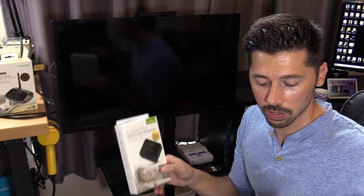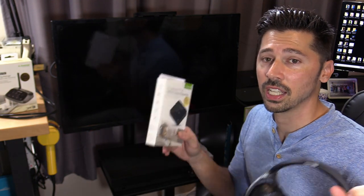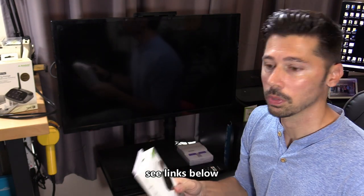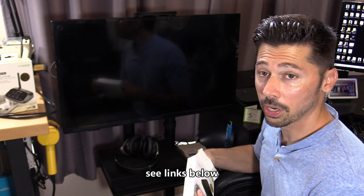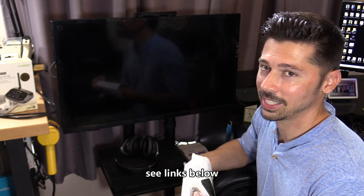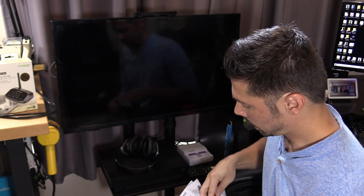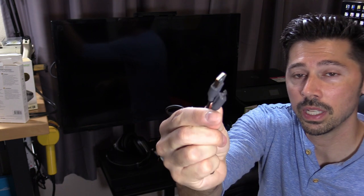Aventry did send me this transmitter and these headphones, so if you're interested check out the links in the video description below. Now let's go ahead and start with the tutorial. I already tested it out, so it's technically already out of the box, but this is not an unboxing — this is a tutorial.